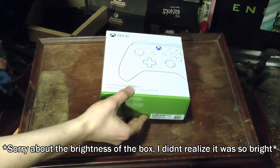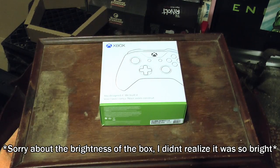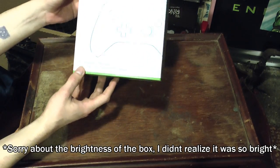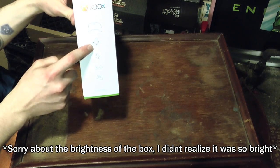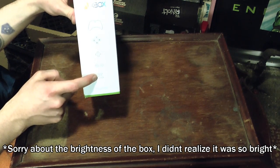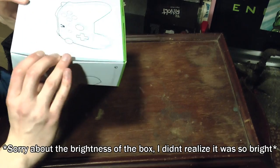I have to say Xbox, you're doing fairly well on your design. So the tagline is: 'You designed it, we built it.' You get to choose your front color, your buttons, your d-pad, your start and select buttons, and your thumbsticks, as well as the back of the controller. And it's wireless. Let's crack this open.